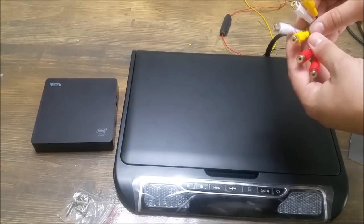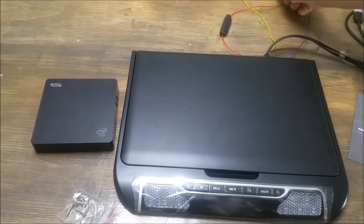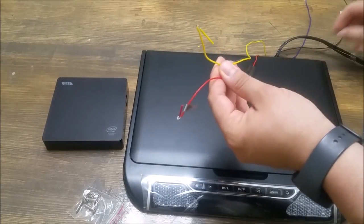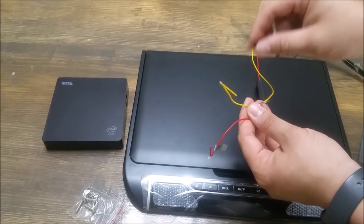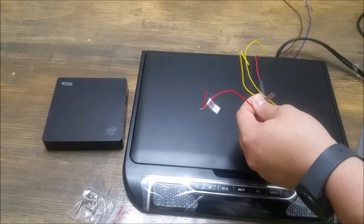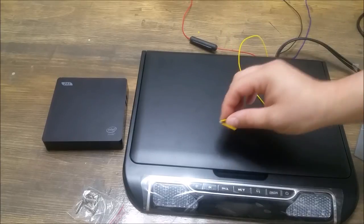It's got two different sets of AV inputs, so if you have a DVD player mounted up front you can just plug it right in. The actual wiring is crazy easy — all it is: you have a positive, you have an accessory, and you have a ground. The black goes to any metal part on your car, this goes to a 12-volt constant lead directly into the battery, and then this goes to an accessory lead. You can tap into any wire that has an accessory.